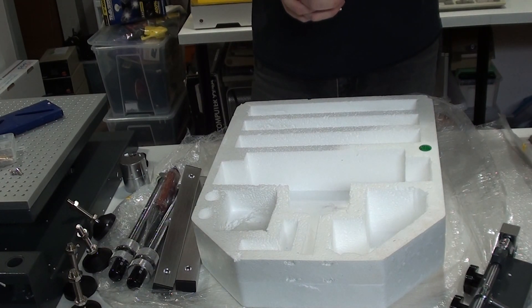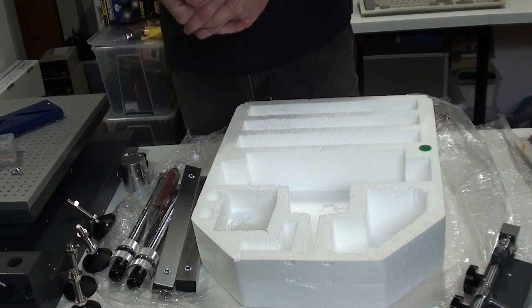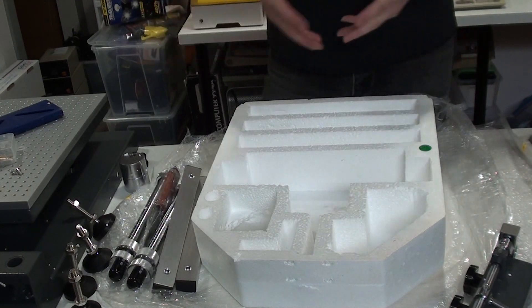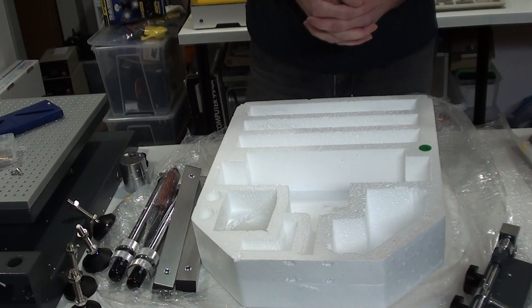I don't think it's that exciting to record the assembly of the unit, so I'll just follow the instructions and put it together. Then I'll be back and you can take a look at what the finished unit looks like.